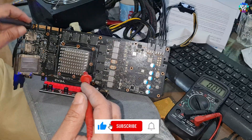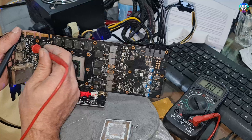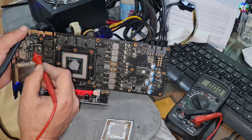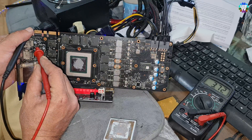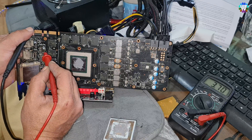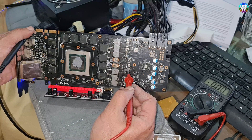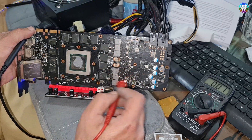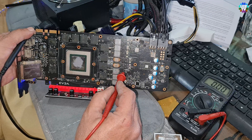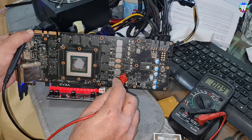I'll show you the difference. On the working card, the top side was showing zero — and here it's zero as well, so that's normal. The bottom was 3.73 or 3.72 — so basically this is normal. The difference is basically here: on the working card, that point shows zero, and this card also shows zero, but this side is showing 0.07 or 0.06 volts.